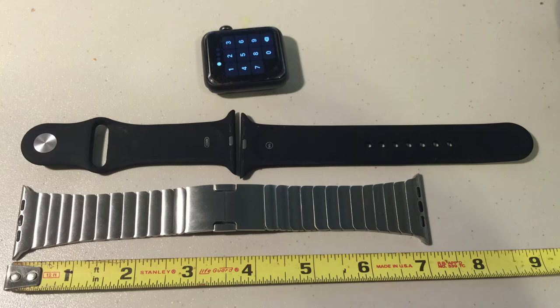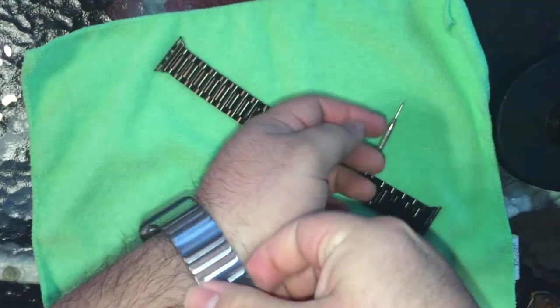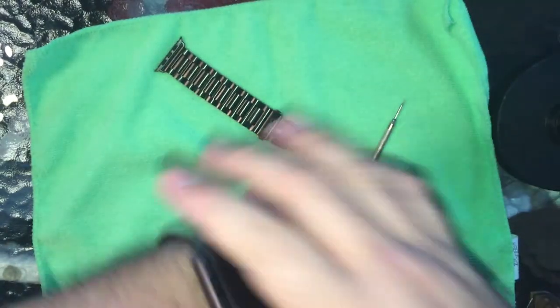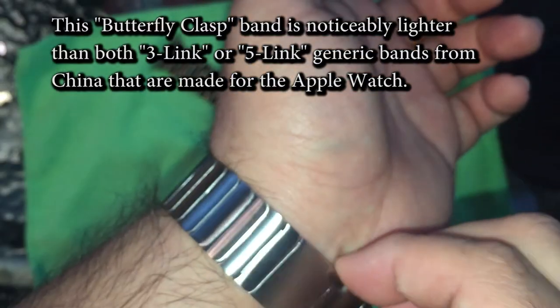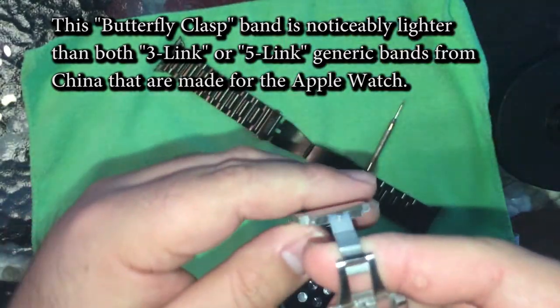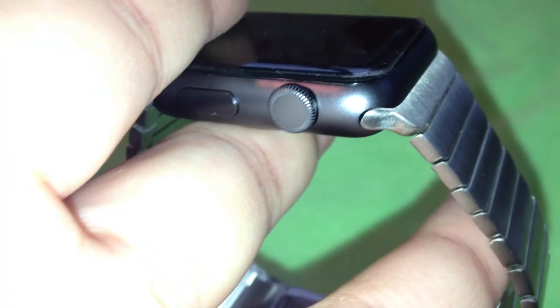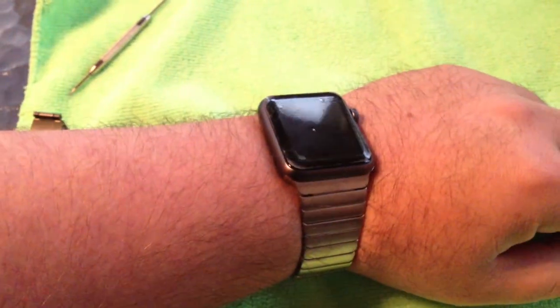If none of those three problems are a deal breaker for you, it does feel well built. You can see it being clasped — it unlocks very easily and is easy to slip on and off. The lugs look like they're made correctly with no huge gaps; it slides in and out easily and sits flush with the rest of the watch. It also comes with a tool to help you adjust the band.